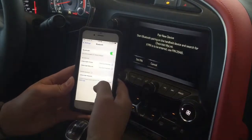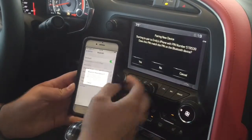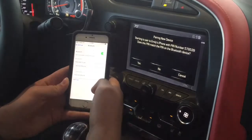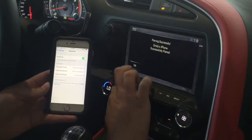And right here it is — it comes up as Chevrolet MyLink. Click on that. Make sure that this number right here, as well as the number on the screen, match. And they do, so I'm going to click Pair here and Yes on the screen. And then I click OK.